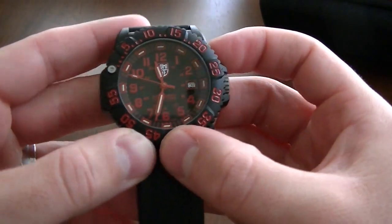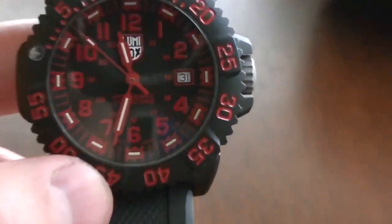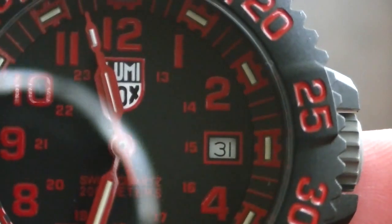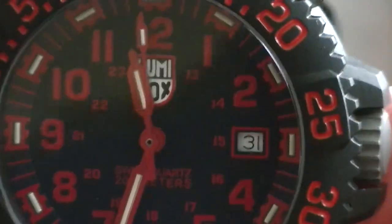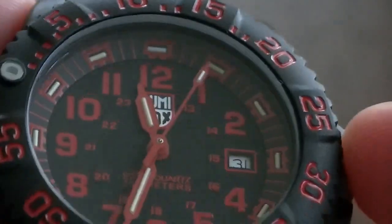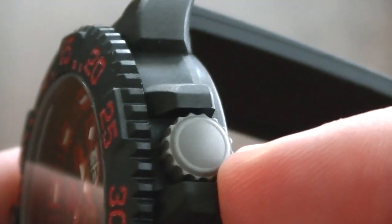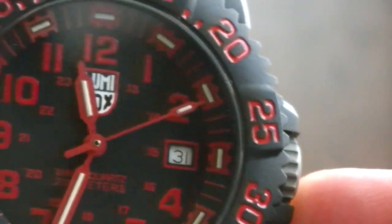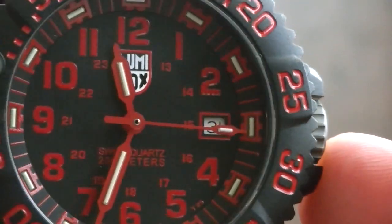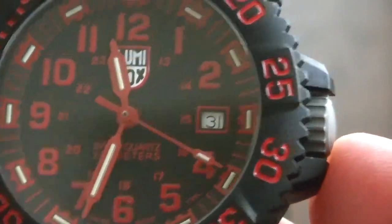One thing about the dial I mentioned in the written review: the date disc is white. If you look closely, everything on this watch is pretty much black, other than the numbers. The crown is like a grayish color. I really think a black date disc with white numbers would have fit this better - it would have gone with the whole flow and looked a little bit nicer, but that's just my opinion.